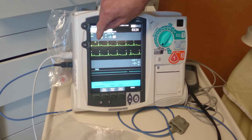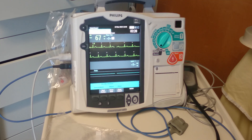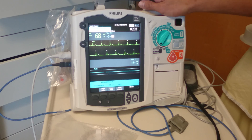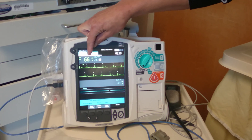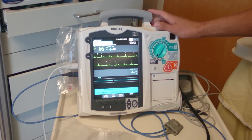Then you would look again, assess your rhythm, and look for the pacer spike followed by QRS. That's basically what you look for. It should also be about the heart rate that you chose — in this case set to 80, you should be seeing the heart rate up around 80. So that's it for the tutorial.